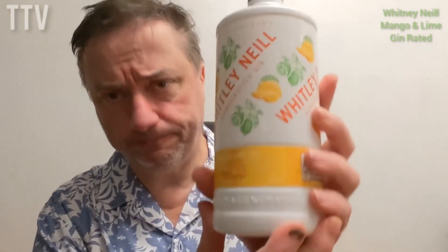Very nice. I like a bit of a kick of the citrus. It's actually quite pleasant. But remember it's very strong, so don't go mad. Otherwise bad things could happen.